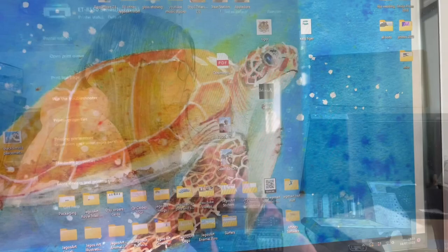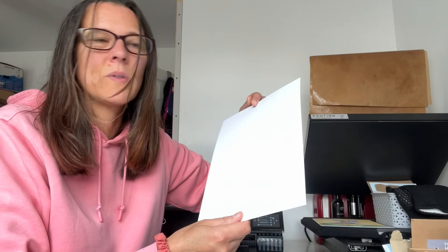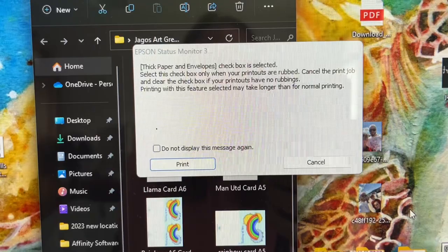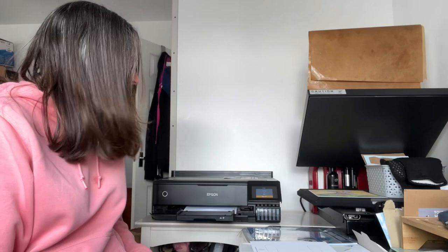Now let's print again on the 300gsm, because that's ideally the one I really want to work. Making sure it's the right side. It's come up saying the thick paper and envelopes checkbox is selected - use this only when printouts are rubbed. I'm going to press print and see what happens. It's not that much slower than originally - I assumed it was going to take forever. This would be really good if it works; I'd never really need to go above 300gsm anyway.